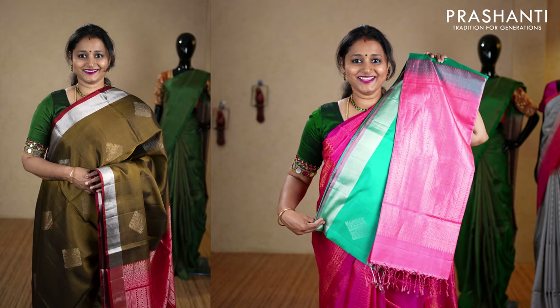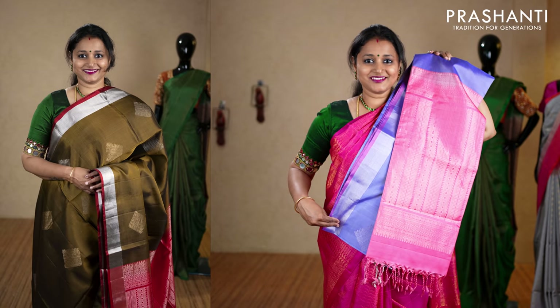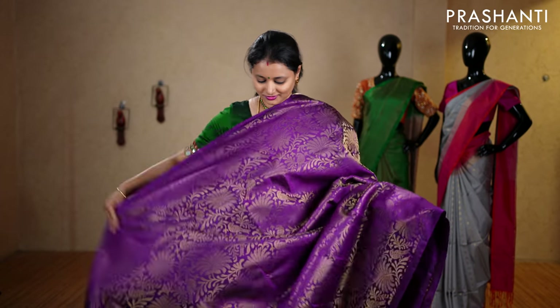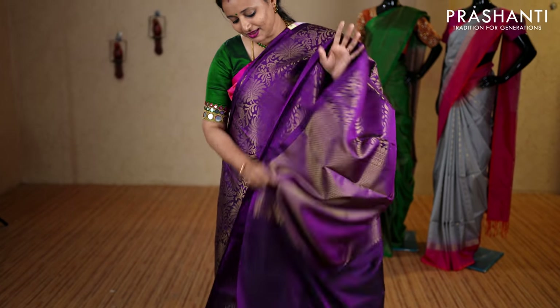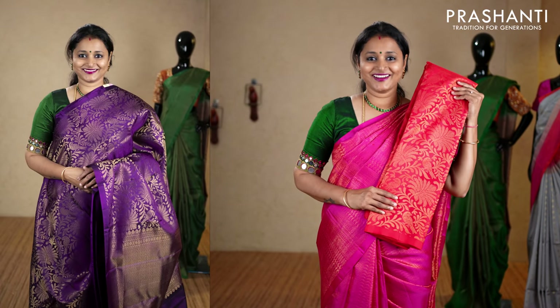Deep jamun color — a very pretty saree in borderless style with rich floral zari brocade weaving in antique gold running throughout the saree. It has a rich self pallu and a plain blouse in jamun color, priced at ₹10,160. We have turquoise blue, red, bottle green, peacock blue, magenta, and the last color royal blue.